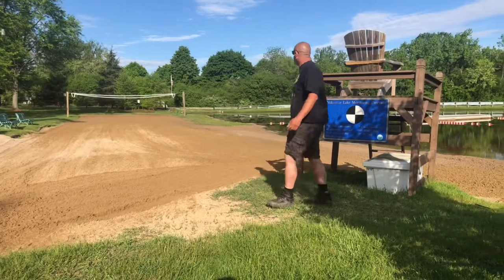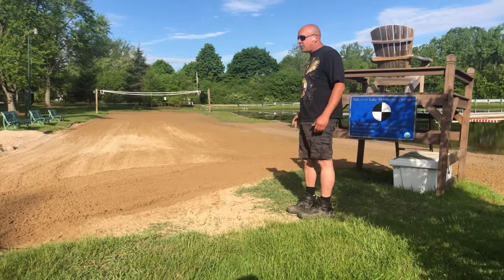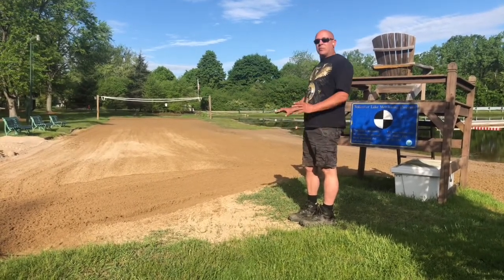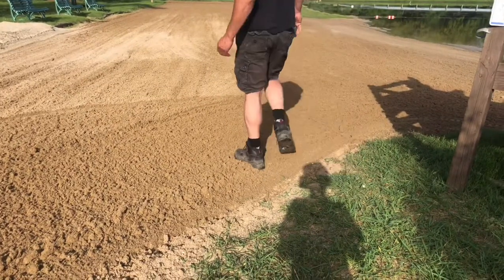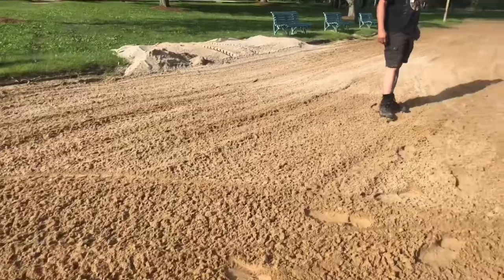Alright, I'm done and most of the weeds are gone. Most of the grass is gone. I do this every week, so in a couple weeks there'll be nothing here — I'll rip everything out. You can see how far it went down. Everything looks good.